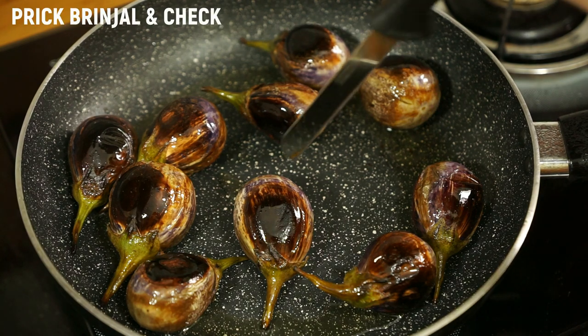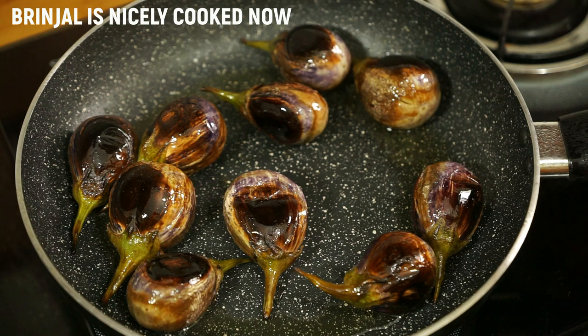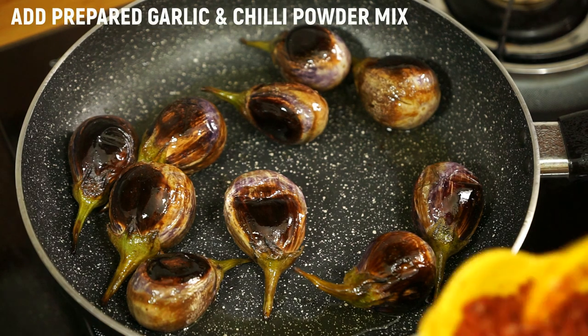You can use a knife and prick the brinjal. If it goes in smoothly, then the brinjal is nicely cooked. Now add the garlic powder.